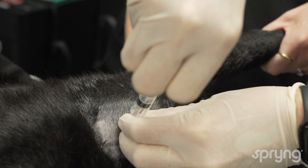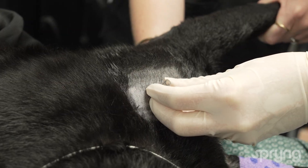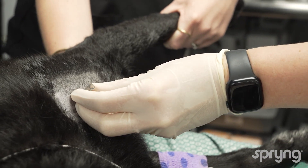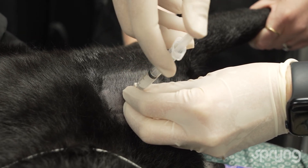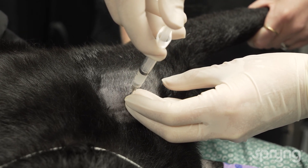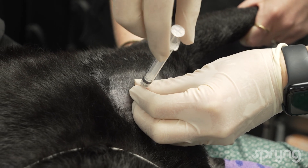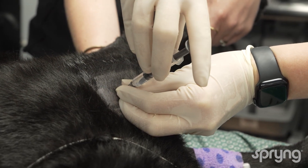Acquire joint fluid for confirmation of placement using a 5 mL syringe. Once confirmed, inject products slowly. There should be no resistance. If resistance is met, redirect the needle and confirm appropriate placement by acquiring joint fluid again.